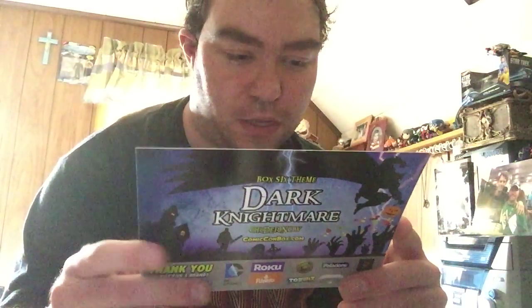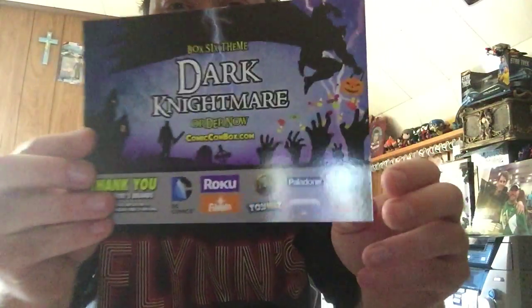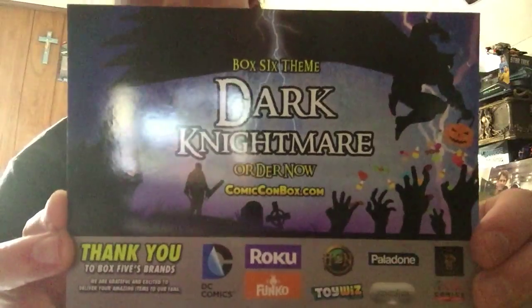Of course you get the description of all the items in the box, which tells you who the artists were for each one. And then it tells you the theme for next month — it's going to be Box 6, 'The Dark Nightmare' — and it shows you a little cover right there.